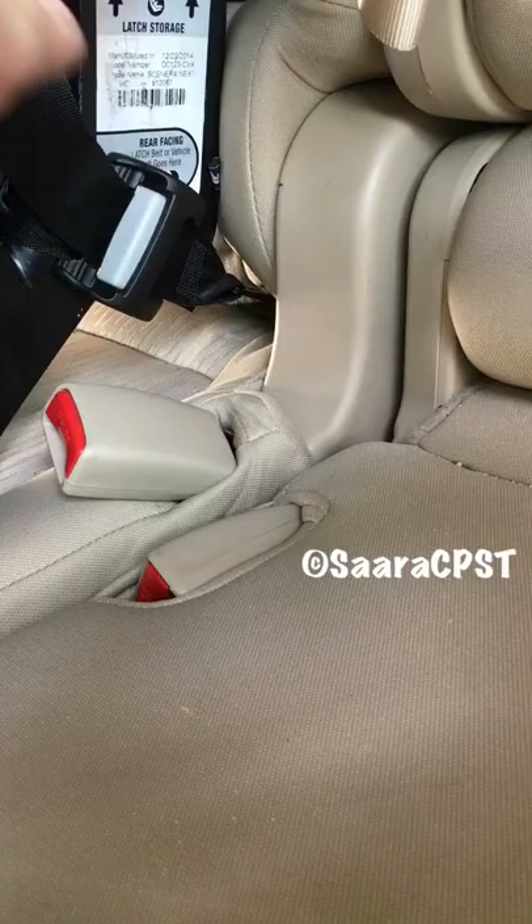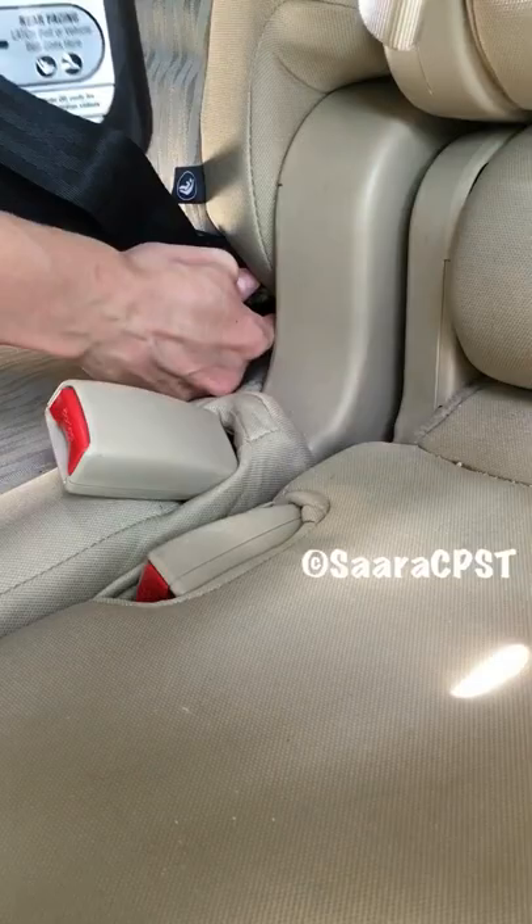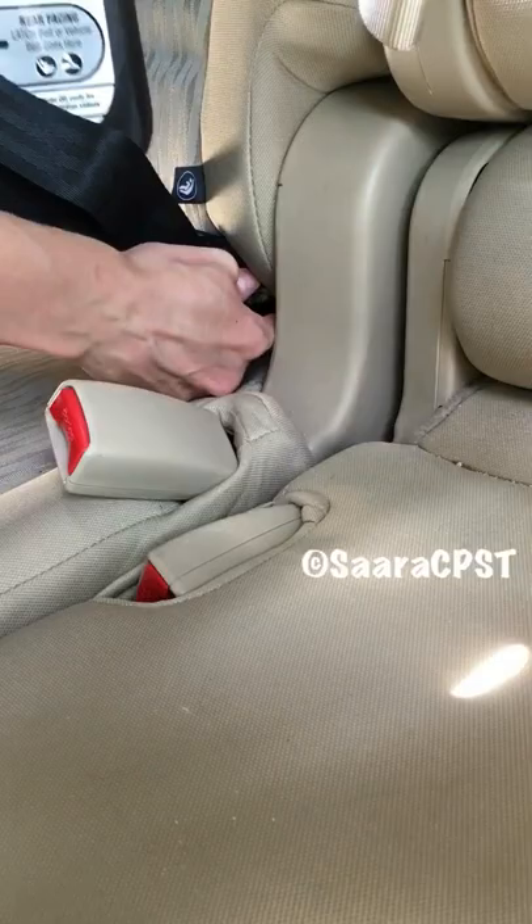Another thing you can try is to put some weight on the side of the seat where the adjuster is, and again push the whole adjuster into the back of the seat. Then slide your finger underneath. You're gonna find that flexible bar and push up with one finger while you lift the whole J-hook. Push it back up and there you go.